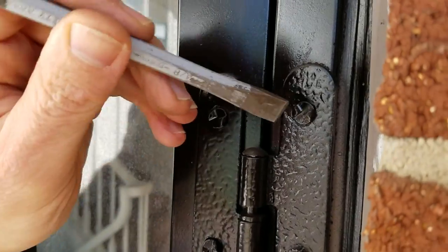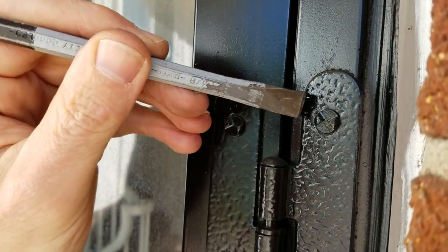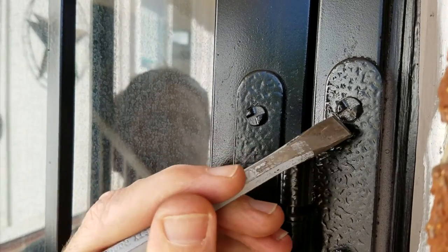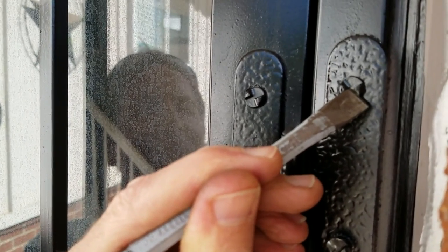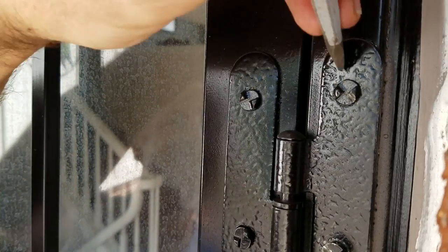Just a quick video on how to remove these one-way screws often found on security doors. Someone said to use tile nips, but just get a chisel and a hammer and kind of move it in the counter-clockwise direction.